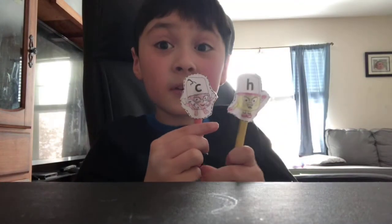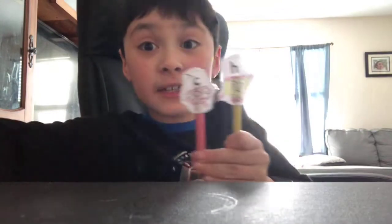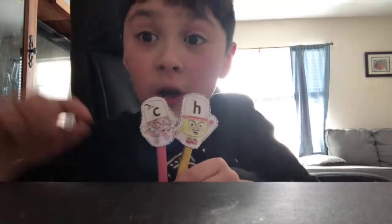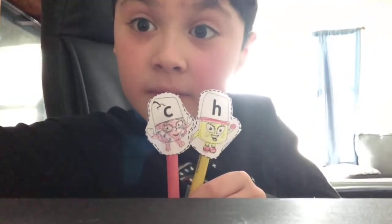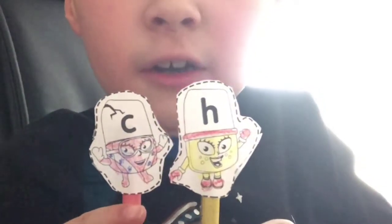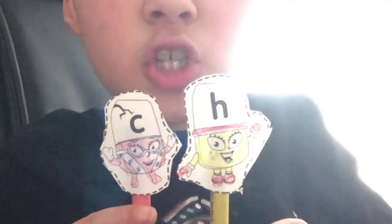In the yellow level you learn about Letter Team, so welcome to a brand new level. Now we're going to start to put more letters together and make different sounds so we can make new words. This is C, this is H — together they make the sound: ch, ch, ch!